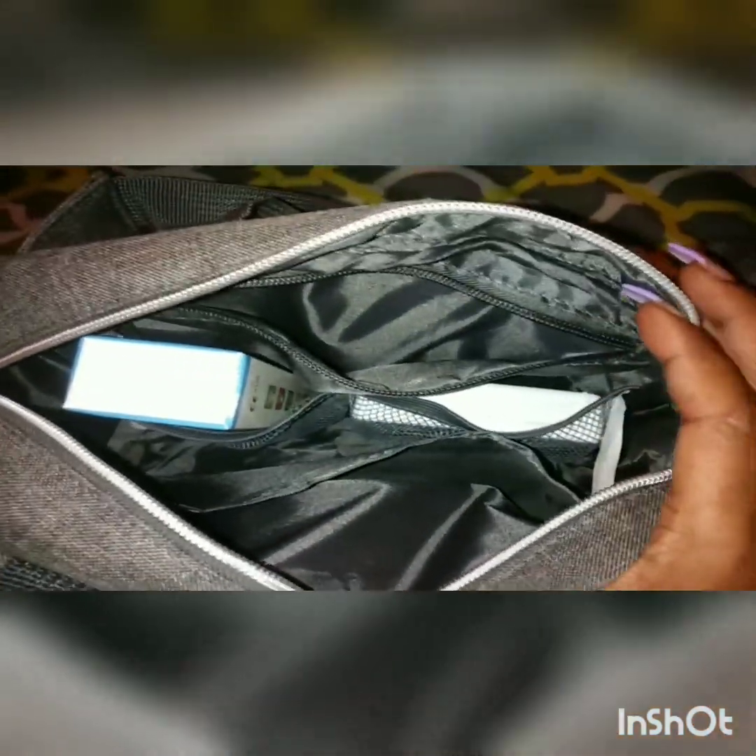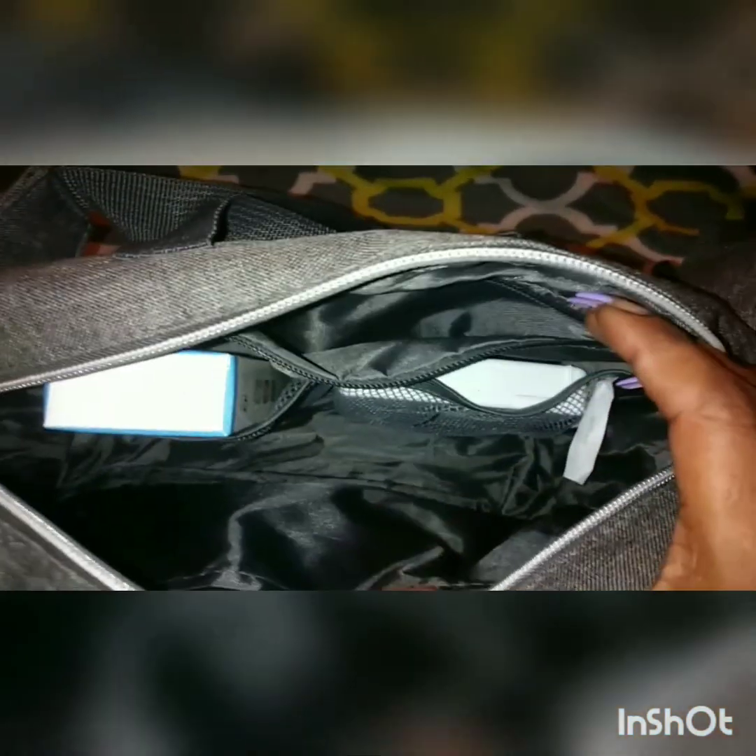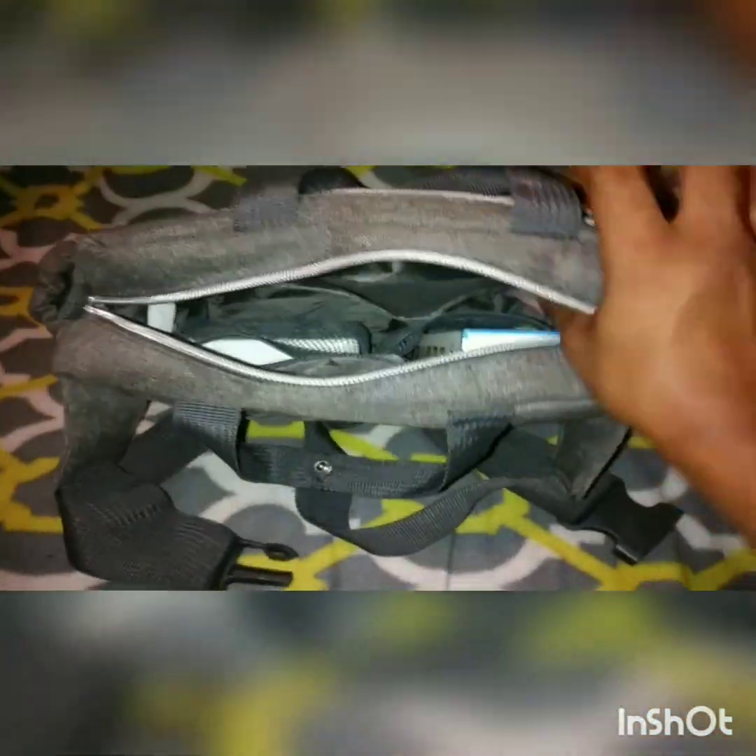The inside has a lot of pockets: a long zipper pocket in the back, two mesh pockets, a middle compartment, and a long pocket on the other side. Like I said, it's a good size — very cute and small, but it holds a lot.